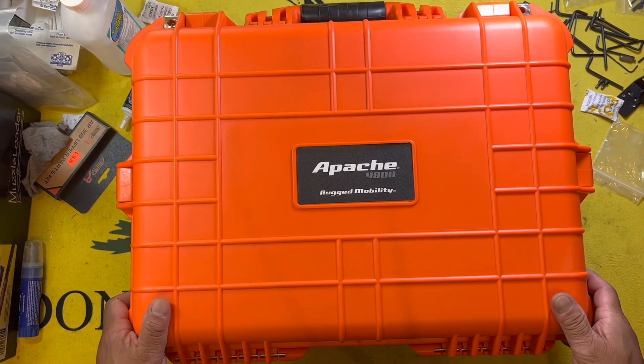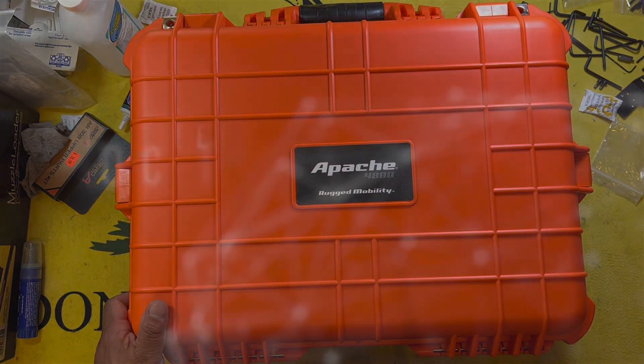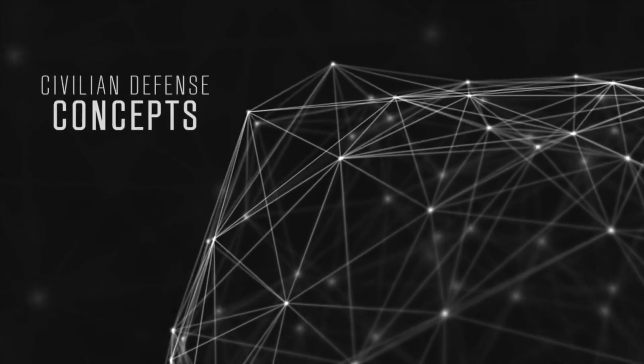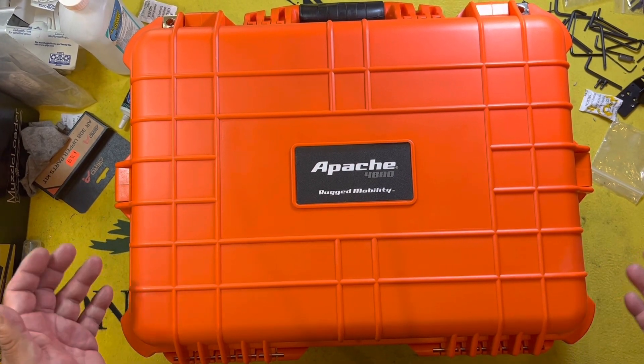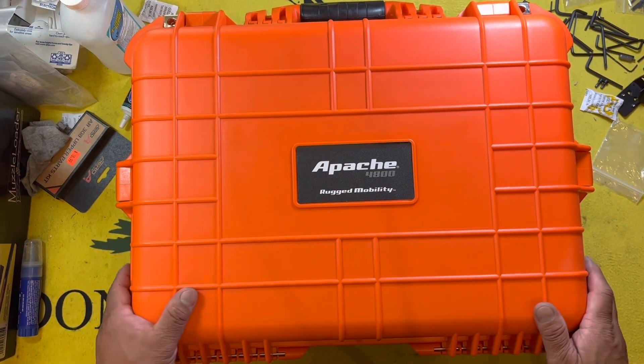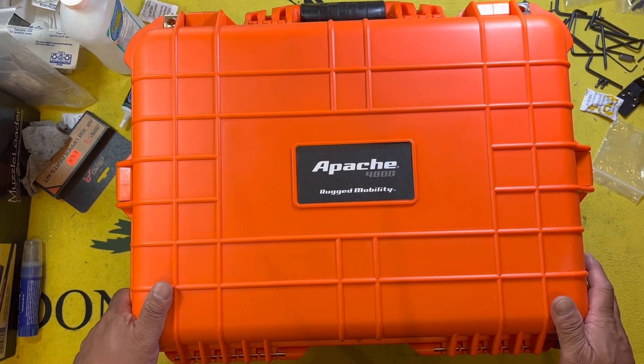Time to check out the Apache 4800 case. Hey everybody, the Chang here with another product review. Today we're going to be talking about the Apache 4800 sized case.